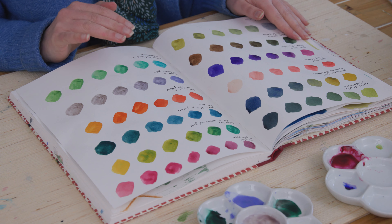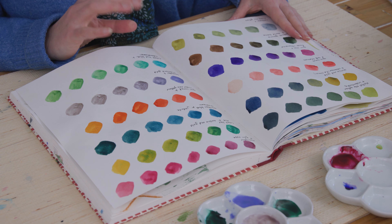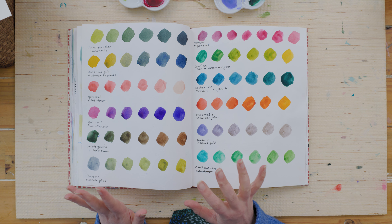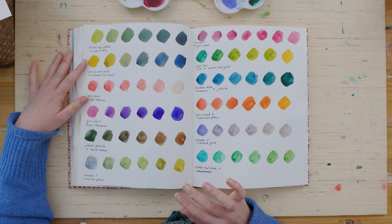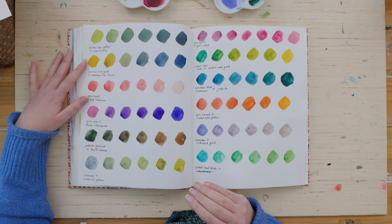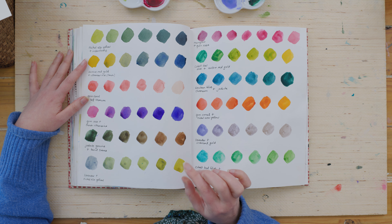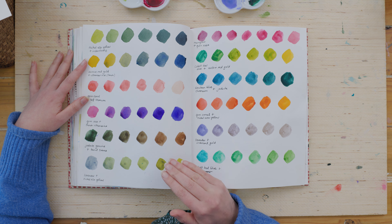The first thing I did was pull out my Fabriano Venezia sketchbook. This sketchbook doesn't have the most fantastic paper for watercolor, but it is good enough to get a feel for colors. I took a very simple approach of just combining two colors quite randomly, picking two colors out of my custom palette and seeing how they combine together, working on adding different quantities of one paint into the other — so building it up.